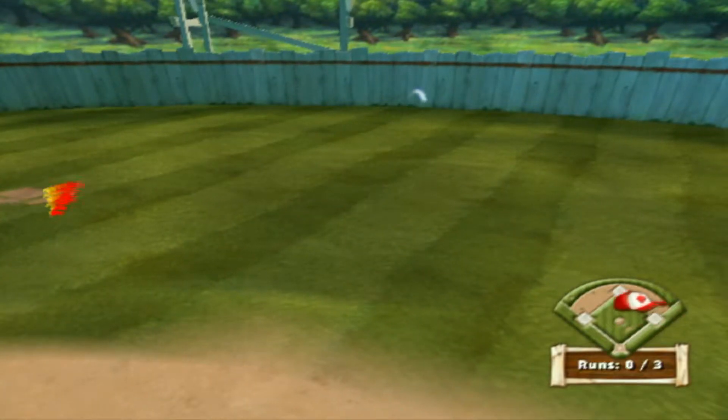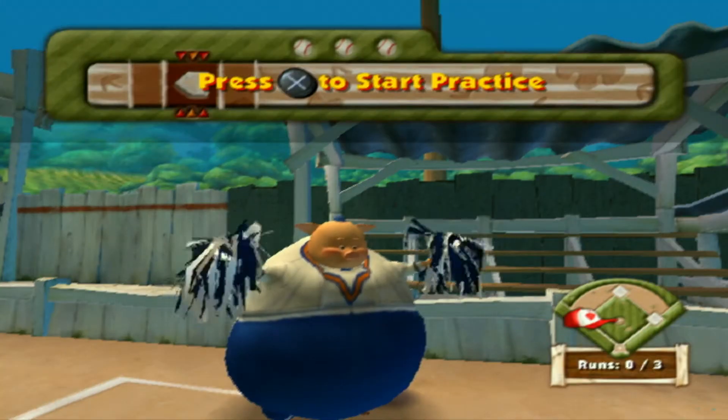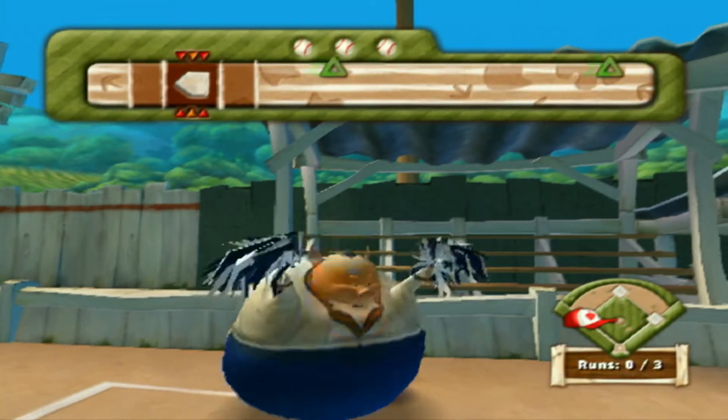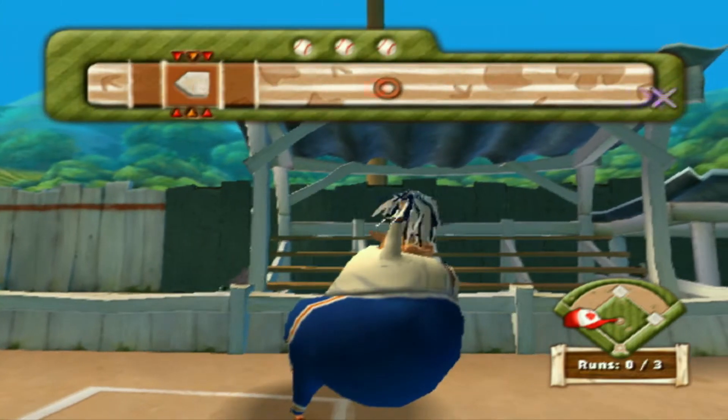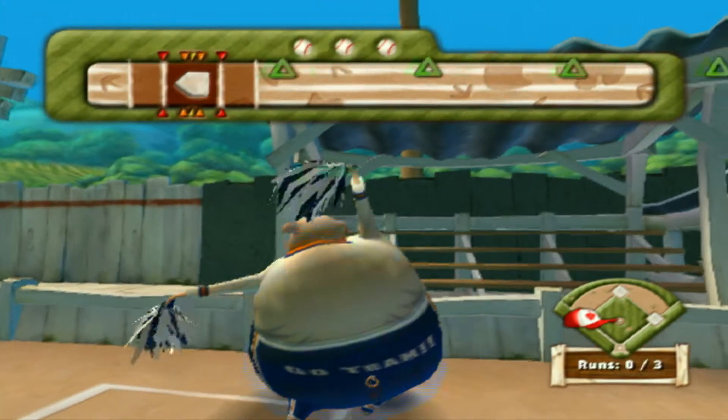Awesome, a triple! Great hit! Let's do it! Woohoo! Yeah!